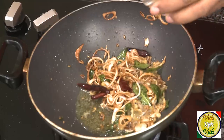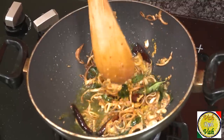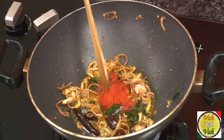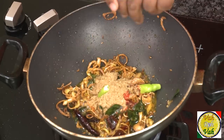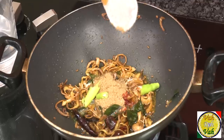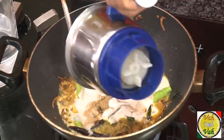Add some ginger garlic paste. Once the raw flavor of the ginger garlic paste is gone, add a pinch of turmeric — that should be good. Add chili powder, a little extra chili powder for this dish, cumin powder, coriander powder, and then the peanut, sesame seed, and coconut paste. Pour all of this mixture on top and mix it well.